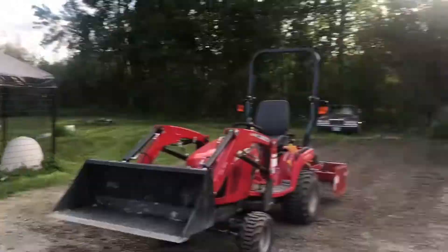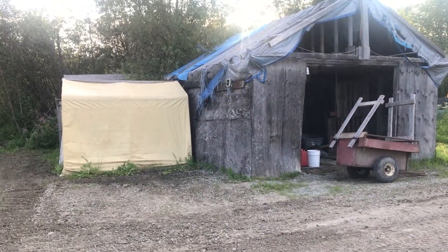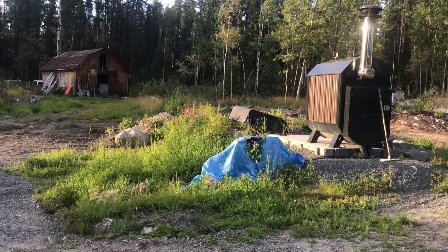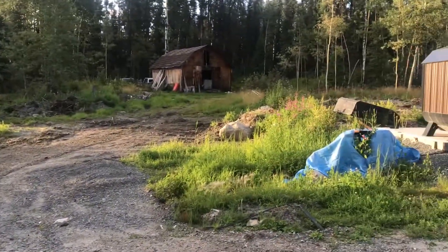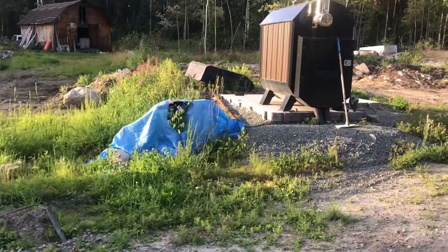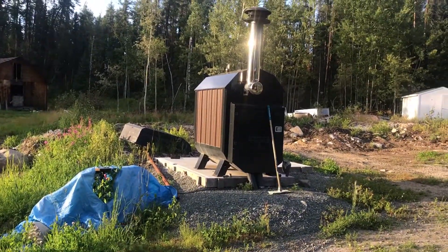Then tearing this shed down is my next goal, leveling that all out up there to build a shed about that size — I haven't decided the exact dimensions — but that'll be for my firewood for my wood boiler right there.